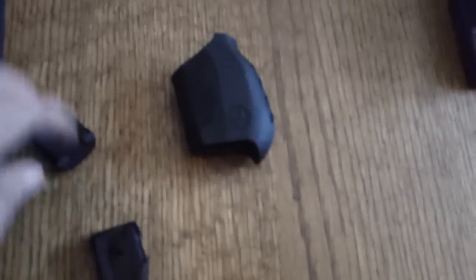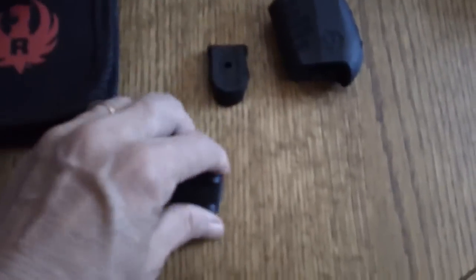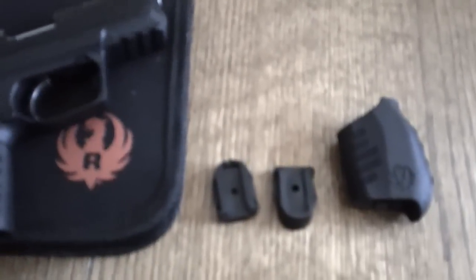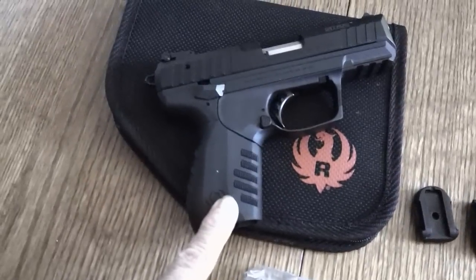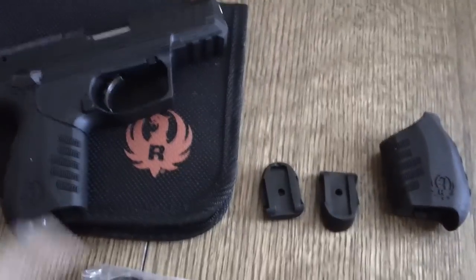There's a small pistol grip for people with smaller hands — especially nice for ladies — and the larger pistol grip for people with a bit of a larger hand. It also comes with two magazine ends. So if you prefer the little pinky grip on the end, you can use that on the magazine. I'm going to get the feel for which one I like best. I definitely like the small pistol grip better than the larger one.